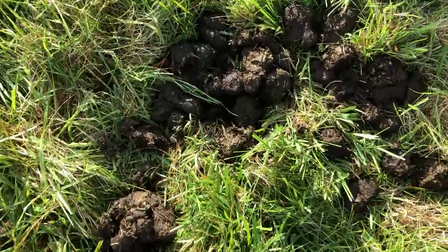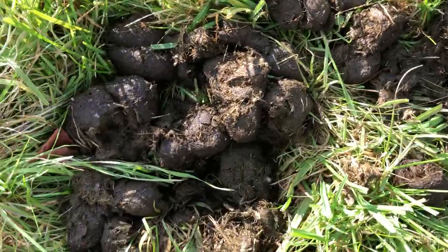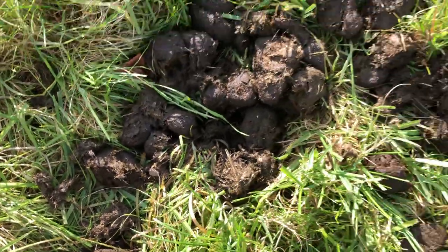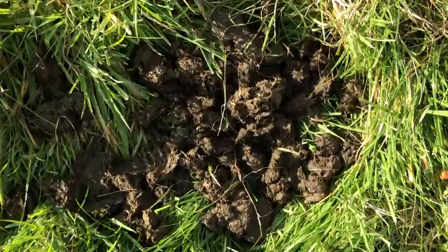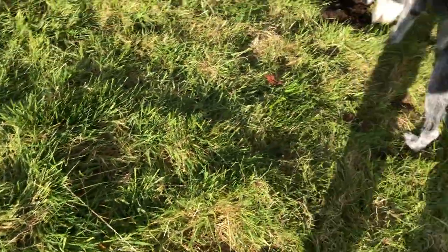And see, then you look at this manure pile and there's no dung beetles on it yet. There's the little flies and there's probably flying dung beetles that don't dig the holes. And then there's this dung pile and it has nothing in it. So you just don't know.